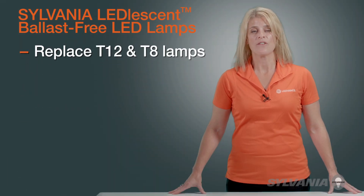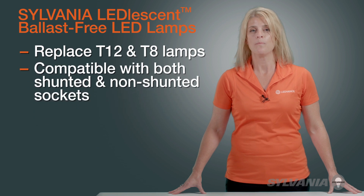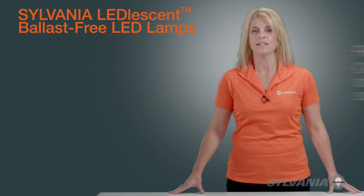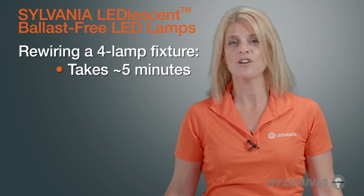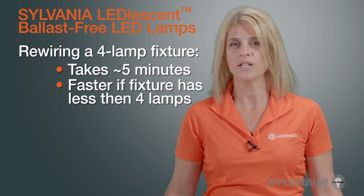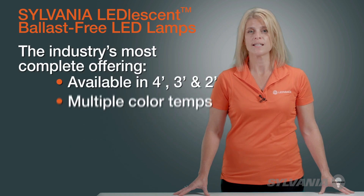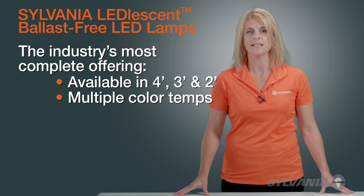Sylvania Leadlessent lamps replace T12 and T8 bi-pin fluorescent lamps. They are compatible with both shunted and non-shunted sockets, so there is no need to replace these parts unless the existing sockets have deteriorated. Rewiring an existing four-lamp fluorescent fixture can be accomplished in place in about five minutes. If the fixture has less than four lamps, the retrofit is even faster. Available in four, three, and two-foot lengths along with multiple color temperatures, Sylvania Leadlessent Ballast-Free LED lamps are the industry's most complete offering.